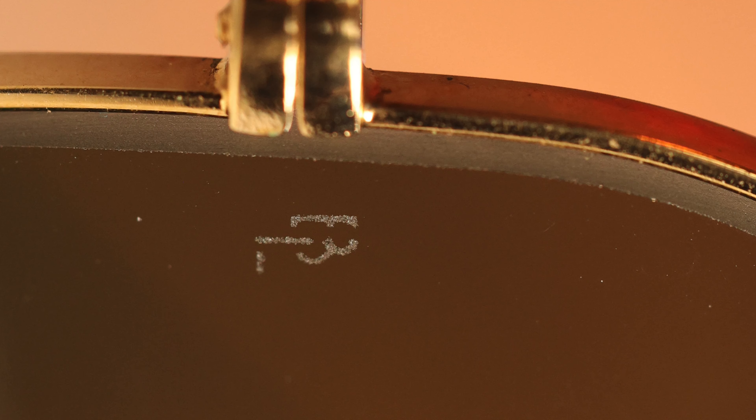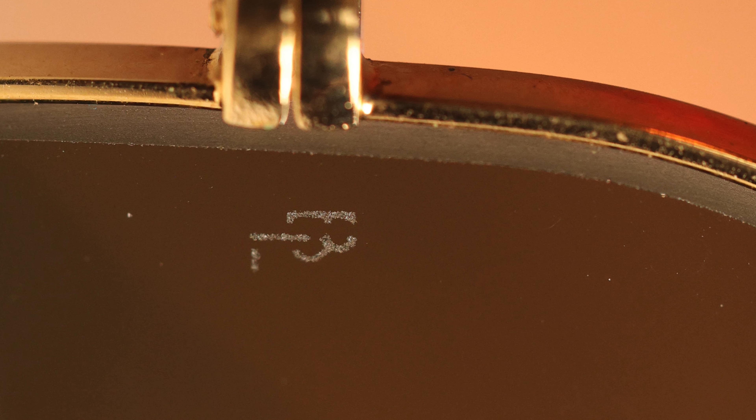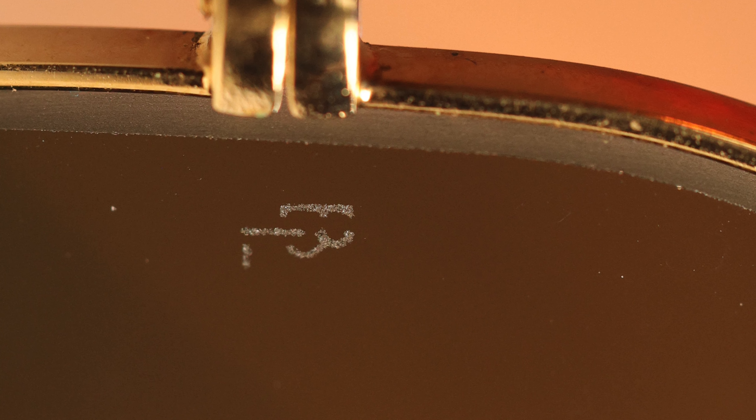Another big difference between these frames is the little etched Ray-Ban logo found on the modern pair — there's a little etched RB logo in the middle of the lens, but it's only found on the left lens. On the original Bausch & Lomb vintage frames there are actually two little B&L logos, found in the same location but on both lenses. A little easter egg: if you tilt the logo 90 degrees it actually looks like a pair of sunglasses or eyeglasses, which is really cool. Luxottica only does it on the middle left lens on the modern frames.